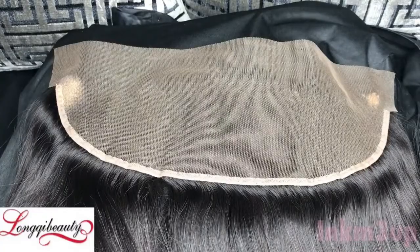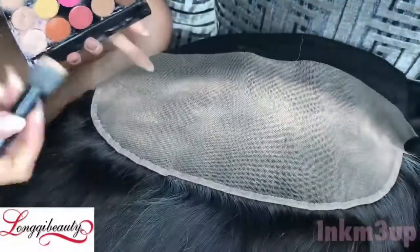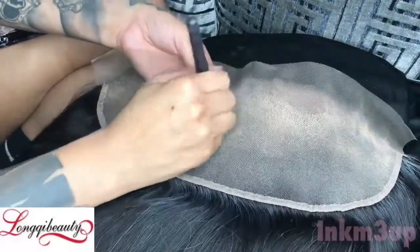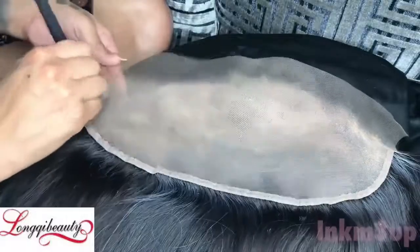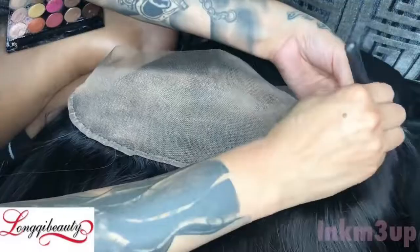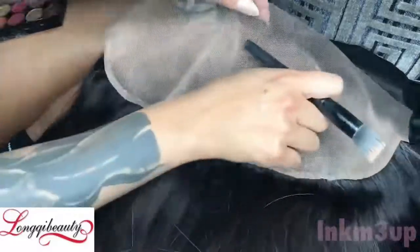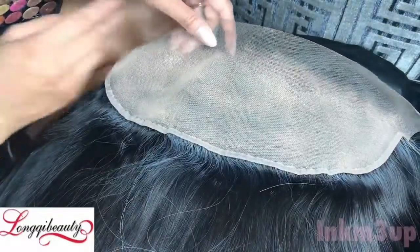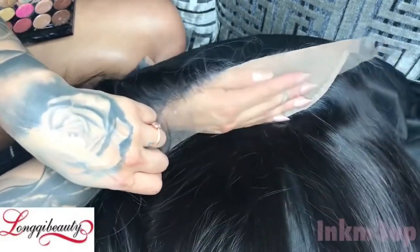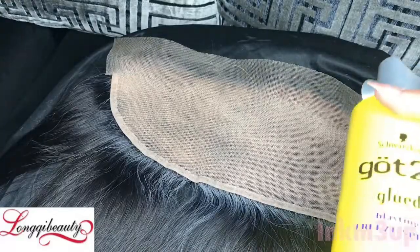This also helps with tinting the lace and it helps with making the knots appear bleached. Bleaching the knots is cool, but it does cause a lot of shedding — it causes the hair to break off from the lace a lot easier — so I really prefer not to bleach the knots. This works with matching it to your skin and also with making the knots appear bleached. As you can see once I got done doing that, it matches perfectly with my skin and you can't see the knots anymore.